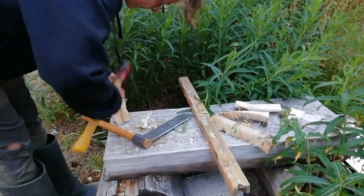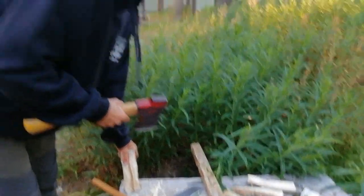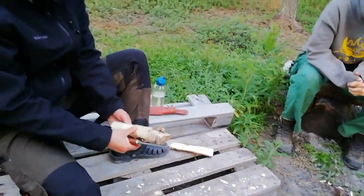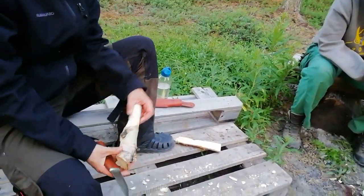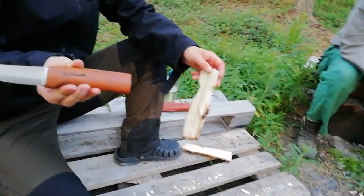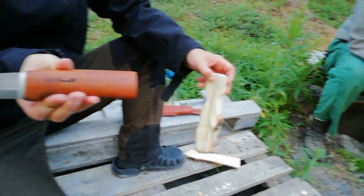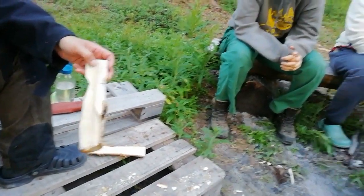Carla, did you cut yourself yet? — No, but I'm trying, I'm giving my best. Thomas, you're going to show everyone your fancy knife? — Yeah, I'm more interested in the knife than the spoon. — It's a Rosalie. — It's a bit posh.